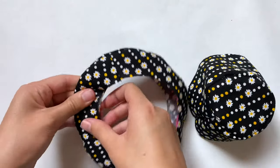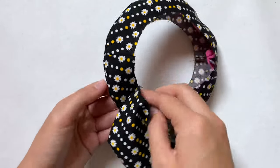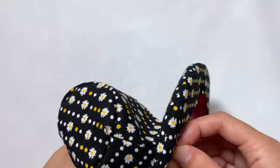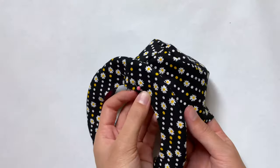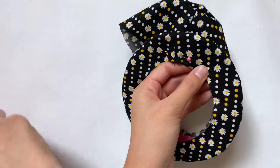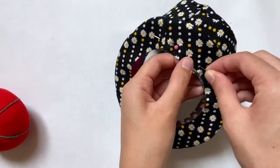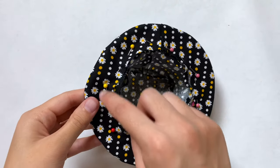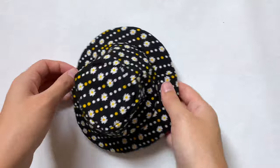Now I can finally connect the hat and the brim pieces, laying the edges good side to good side. I quickly realized this is much easier to do when the bad side of the brim is facing you. I pin around the entire thing — luckily the math I did for this pattern paid off because the two pieces fit together perfectly. After everything's pinned, I sew a straight stitch around the entire thing with a quarter inch seam allowance like always.